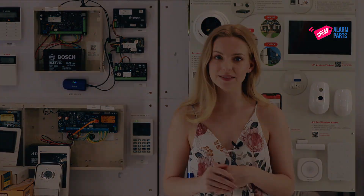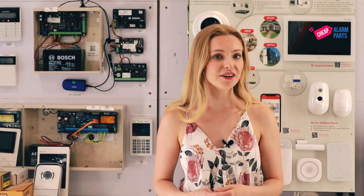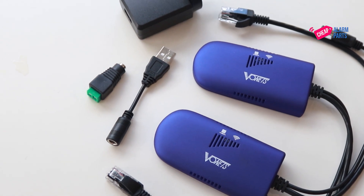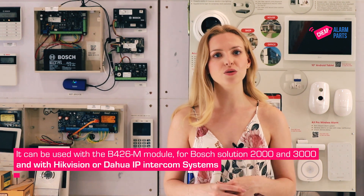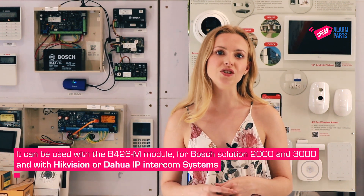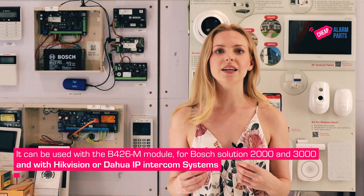As a scenario, let's say you want to run a door station to a front gate but you need to lay underground cable through a garden. This is a great alternative — you don't have to rip up the garden or lay any cables. We sell it as a kit with everything you need to connect your network or modem to your alarm panel, including the B426M module for the Solution 2000 and 3000. It can even be used with the Hikvision or Dahua IP intercom systems where you just can't get a cable.